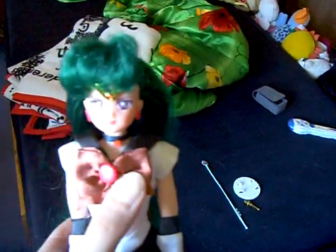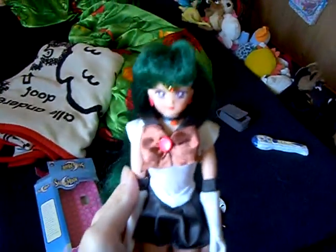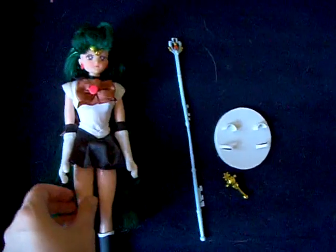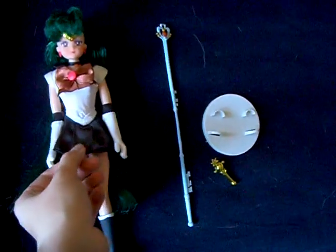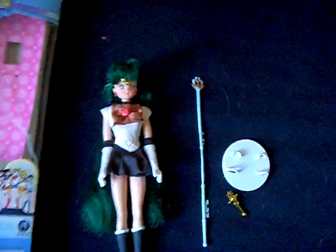I like this version because the colors are very similar to the anime version. The mini dolls from Japan don't have the real colors — they come in purple, with a purple dress, in a purple version — not really the right colors. So I preferred the bigger version.